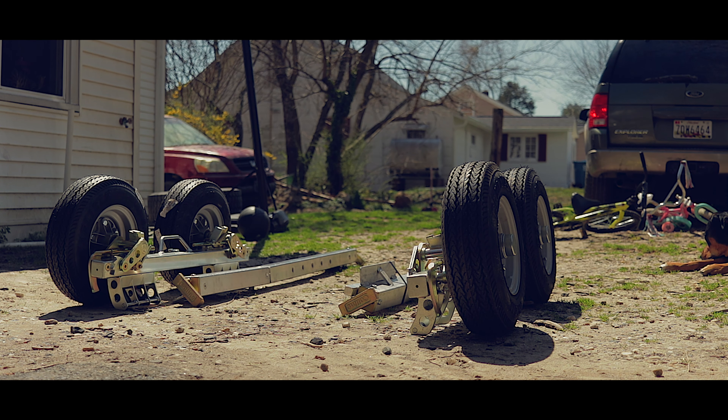They also come with straps on both sides of the tires. I've never really had to use them, but they're there. All right, for now we're gonna go ahead and set up, and I'm gonna actually put these dollies on the back of this van real quick just to show you guys how it's done.